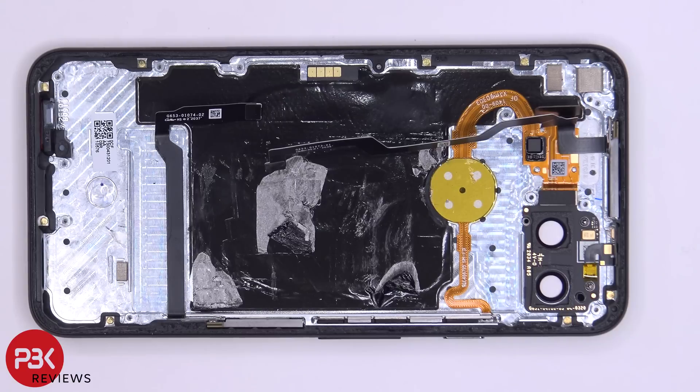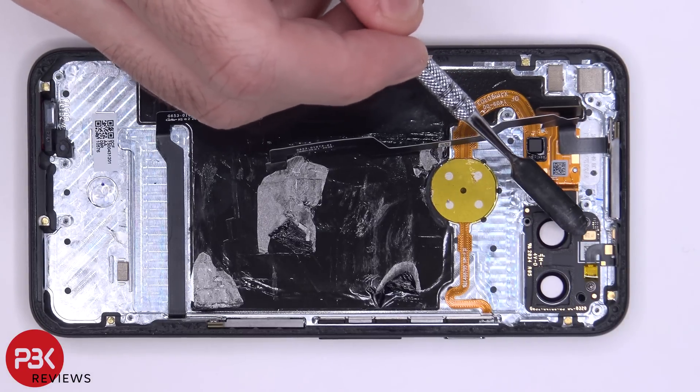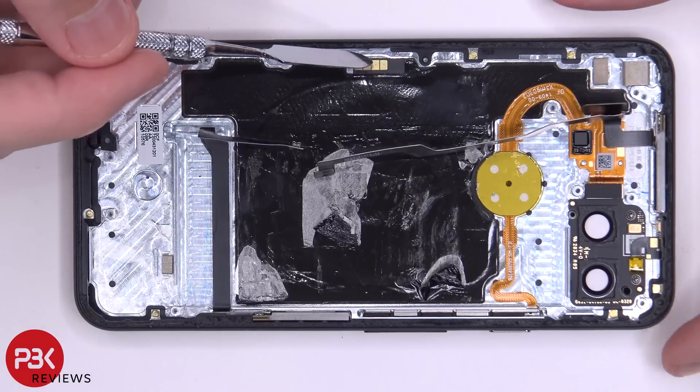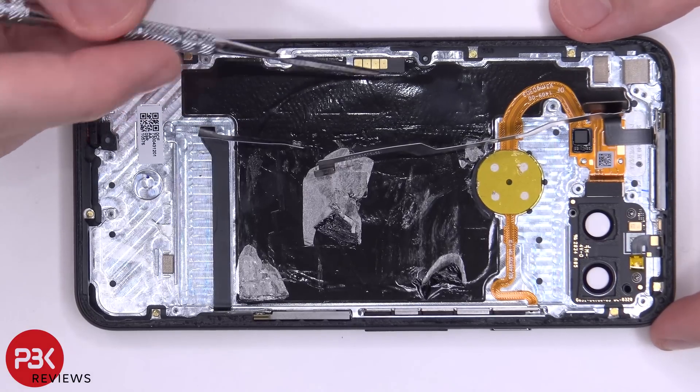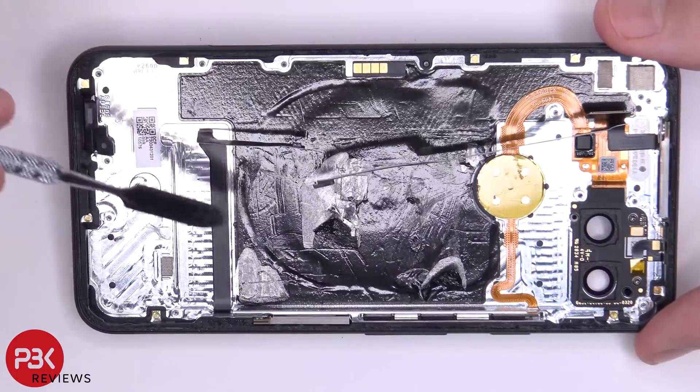You also have two more microphones in addition to the primary one: one on top of the cameras and one on top of the frame. The flex cable with the four gold contacts is for your wireless charging pad, which is underneath the graphite film — you can see the shape of it.